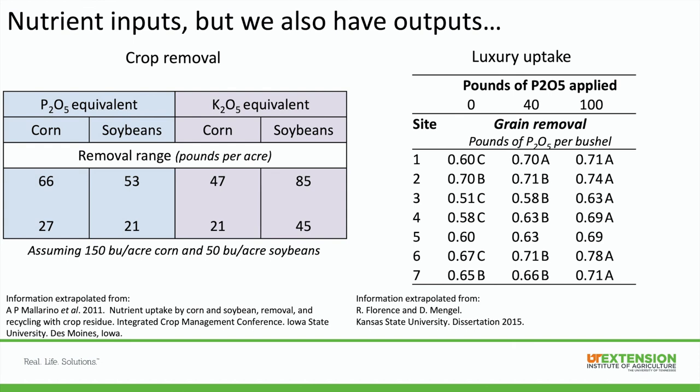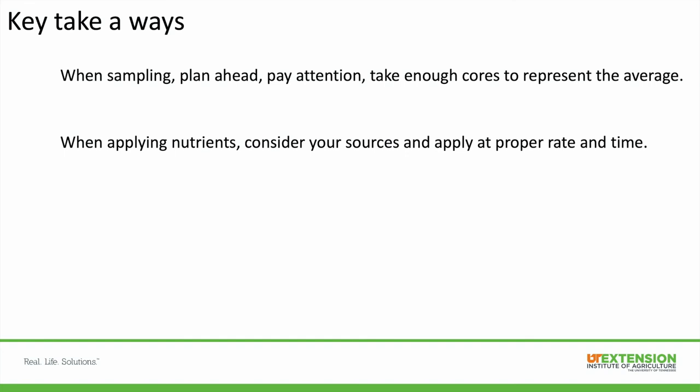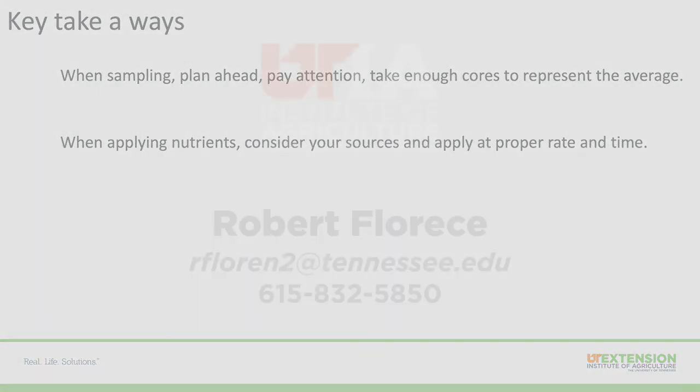The key takeaways are: when sampling, plan ahead, pay attention, and take enough cores to represent the average. When applying nutrients, consider your sources and apply at the proper rate and time. Thanks, have a good day.